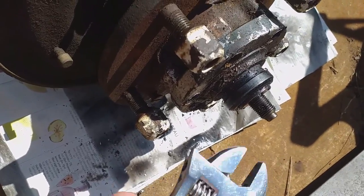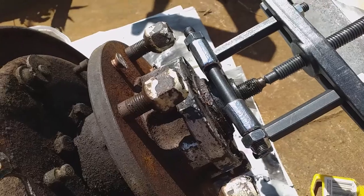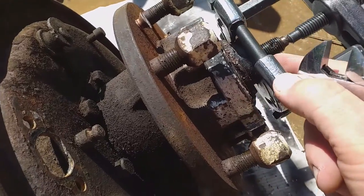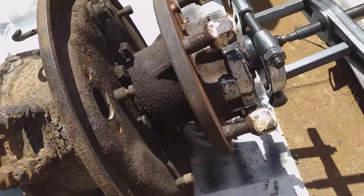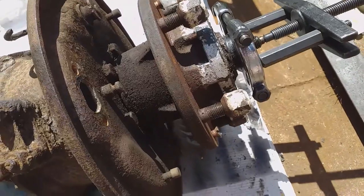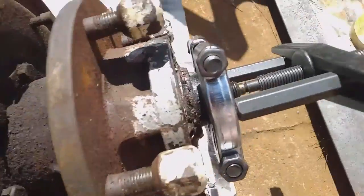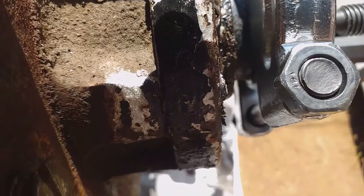I'll use one of these crankshaft splitters - the jaws just go behind that part of the driving member and then you just tighten it up. Shouldn't need to swing or anything because it should just be the gasket holding it, but this gasket's been on for ages so it might be a little bit tight. Should hear it click off quite quickly - it's just taking up a little slack at the moment. I heard the gasket slip then.